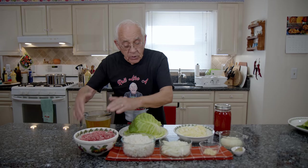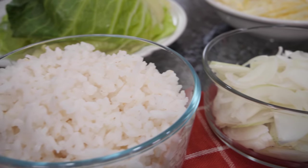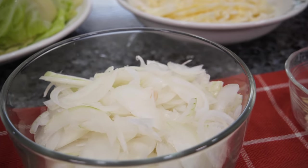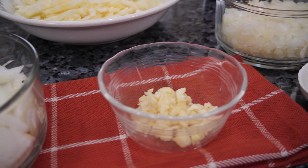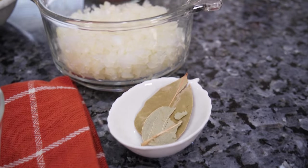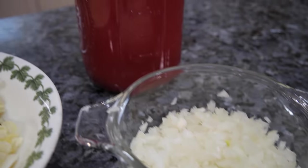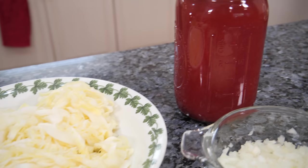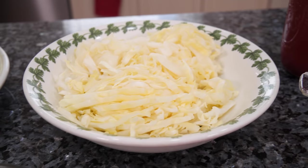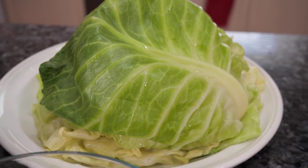For the ingredients, I got chicken stock, pork shoulder already ground, arborio rice boiled already, onion already sliced, garlic really thin chopped, bay leaves, onion chopped really thin, my tomato sauce — it's a tomato sauce I make. I got chopped cabbage and I got the cabbage leaves I blanched already for three minutes.